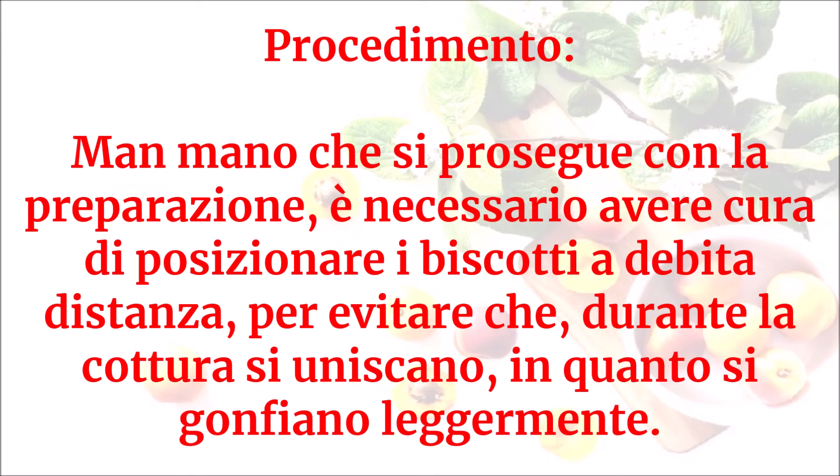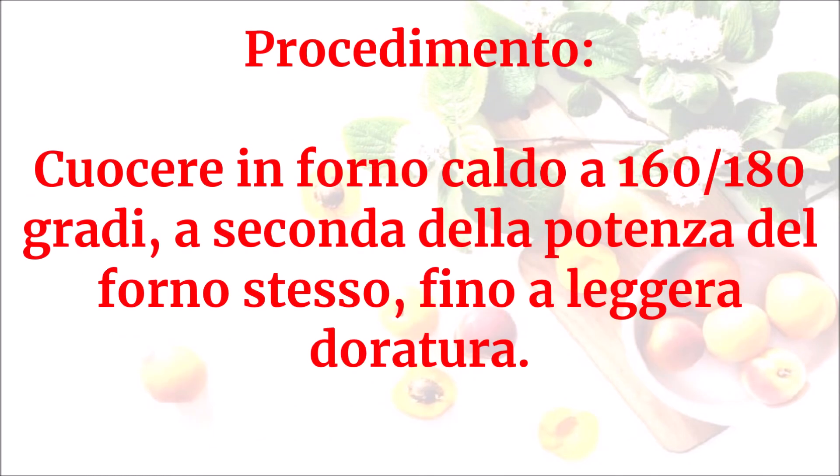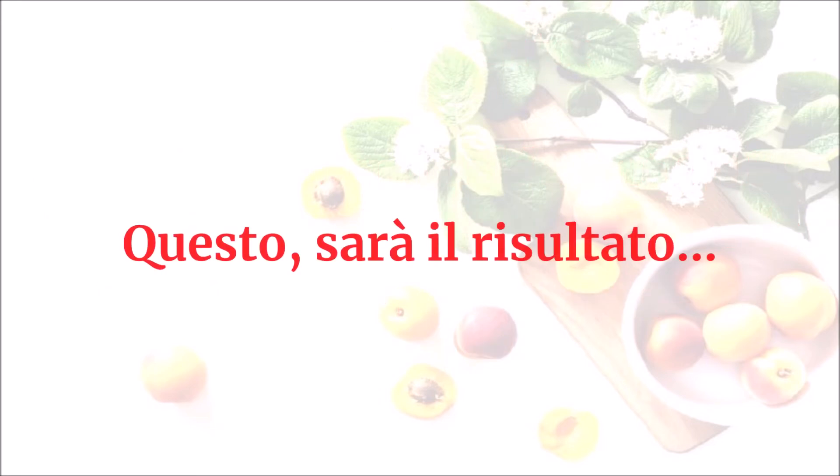Man mano che si prosegue con la preparazione, è necessario posizionare i biscotti a debita distanza per evitare che durante la cottura si uniscano, in quanto si gonfiano leggermente. Cuocere in forno caldo a 160-180 gradi, a seconda della potenza del forno stesso, fino a leggera doratura. Questo sarà il risultato.